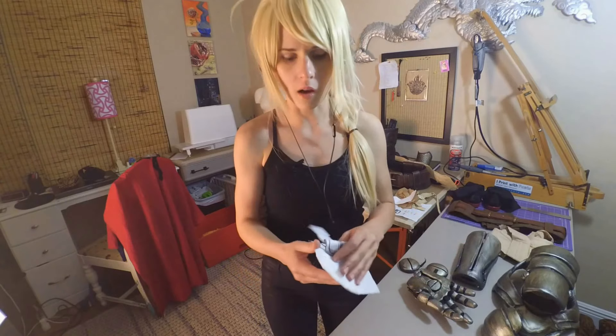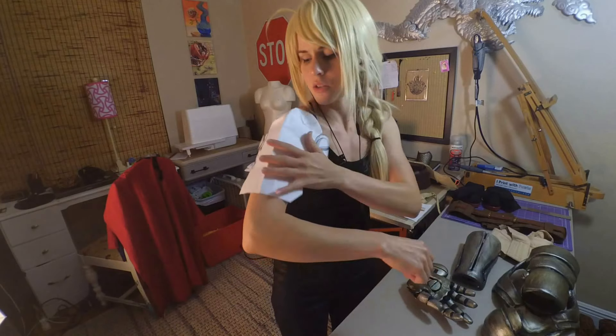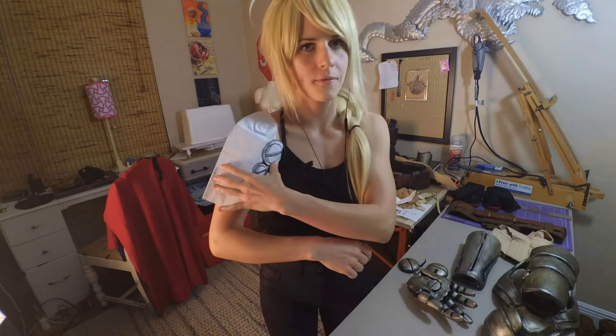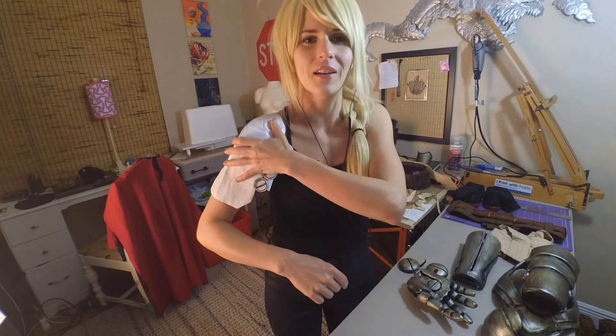Here is one of the mock-ups I created that I could actually put my arm into and just start seeing how the pieces fit together and fit on your arm.